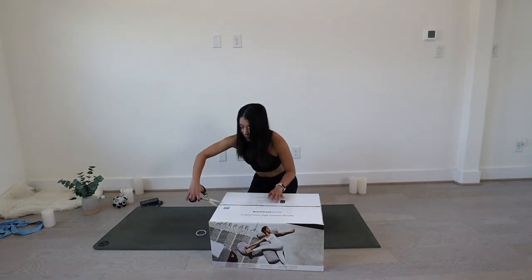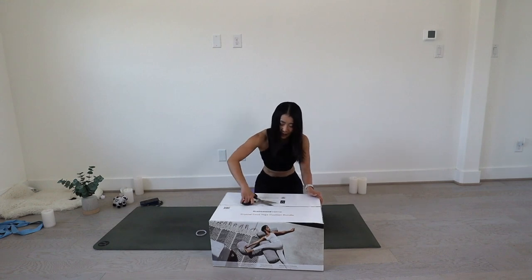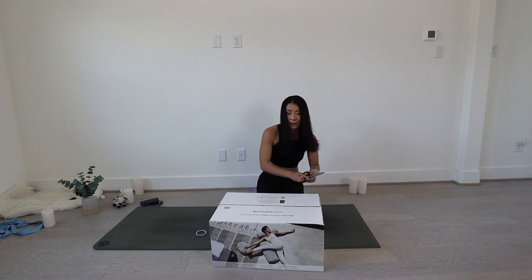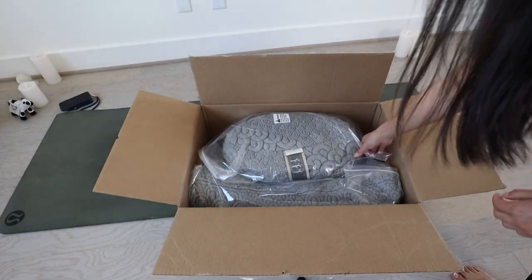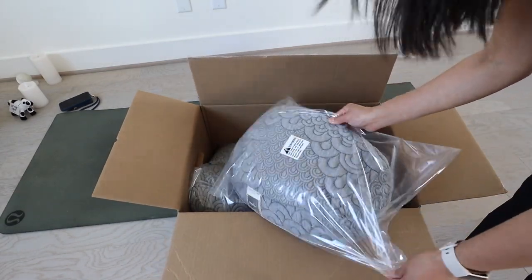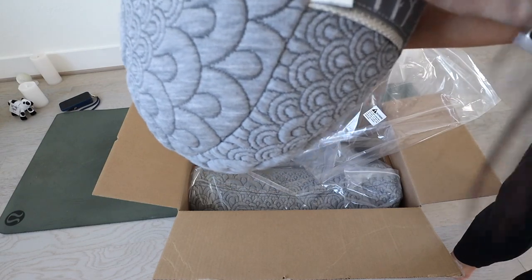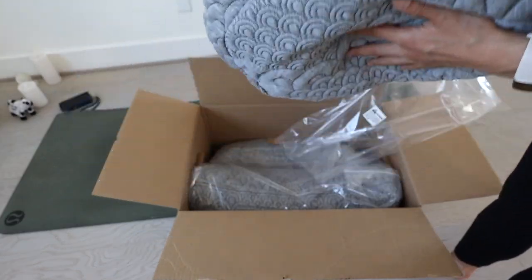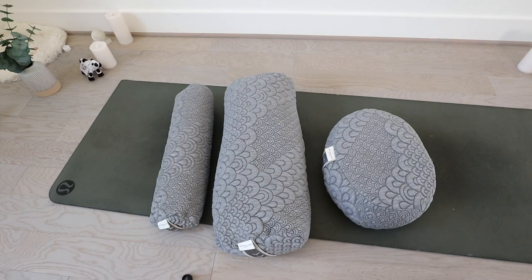The joy of unboxing! Sometimes I hate cutting the tape when it's packaged super tight, but I really enjoy the moment of opening that box. I guess these are what they look like. Oh, I think this is the meditation cushion. This is from the brand Brentwood Home, Los Angeles. The material is super soft.